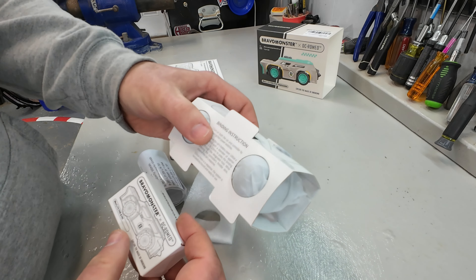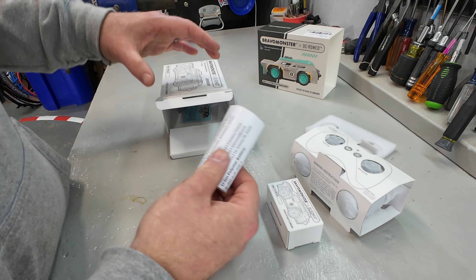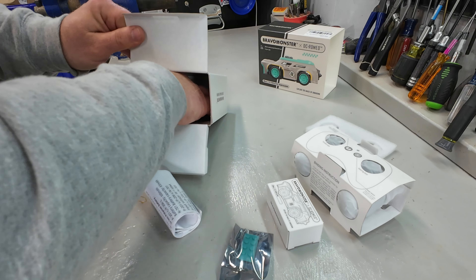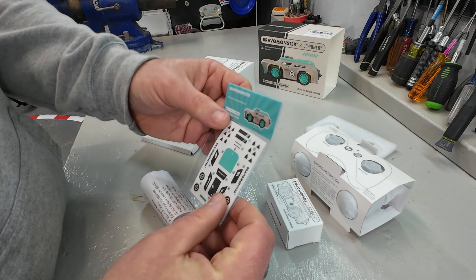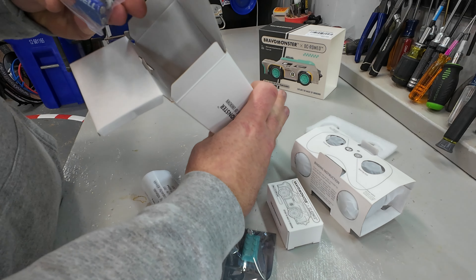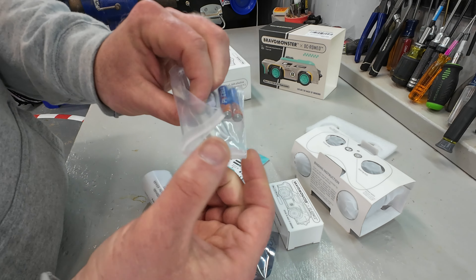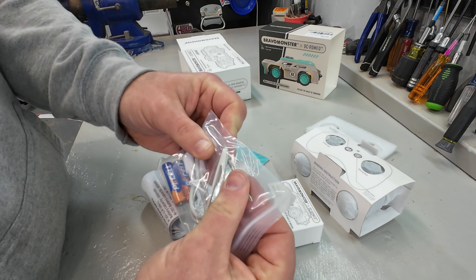We have a remote control. I think this is the car itself in this little box. Looks like instructions, a Lego piece, and some stickers — so we can customize it up a little bit. Way back here in the bottom of the box: some AA batteries, a USB-C charging cable, and a little pair of tweezers along with a Phillips screwdriver.